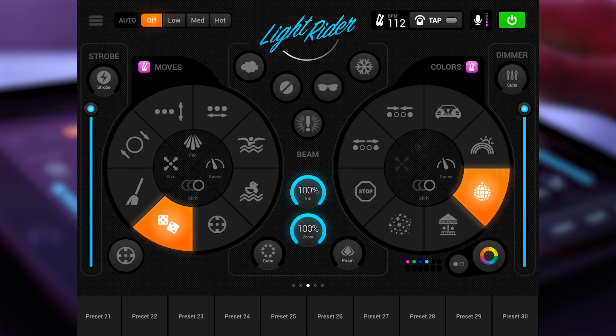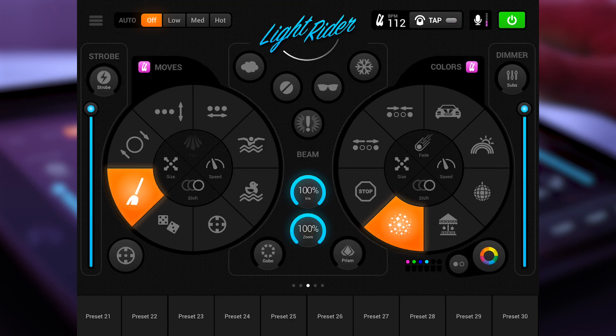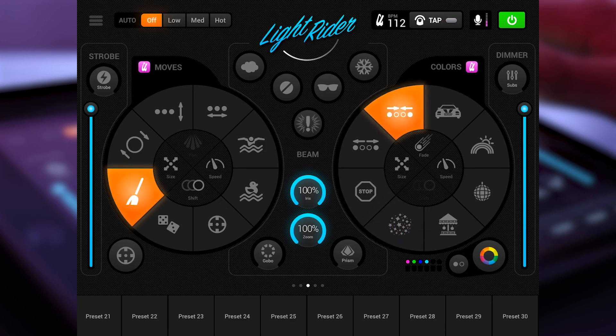On the right side we also have the dimmer channel, where you can select the dimmer intensity and also different kinds of sub-channels. For example, if your moving lights are a little bit too bright, you can bring it down here and configure the right brightness for these kinds of fixtures.